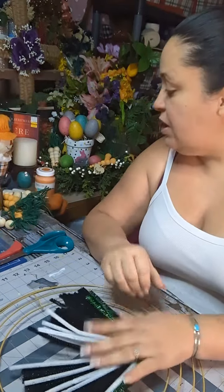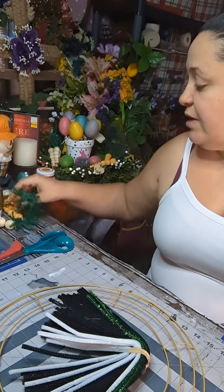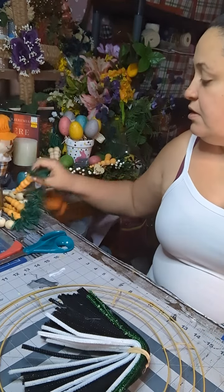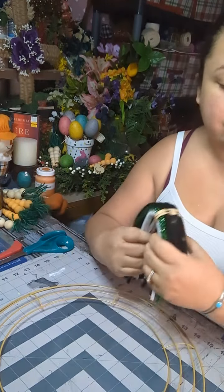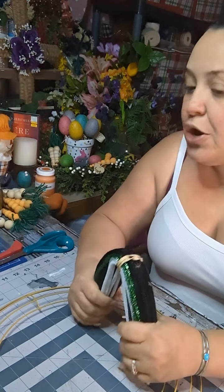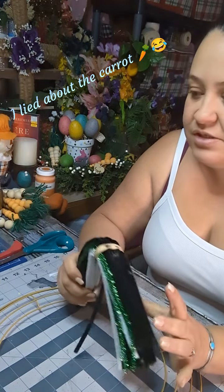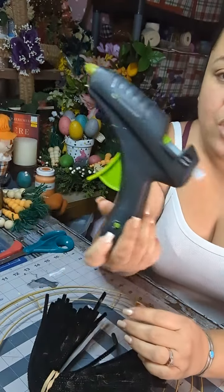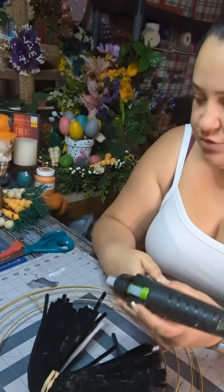Mine's from Dollar Tree. You'll need whatever embellishments — in my case, these are going to be the carrots that I made last video, so I can put them to use — and whatever ribbon or other embellishments that you want to use. I'm probably also going to be using my glue gun. I should turn that on.